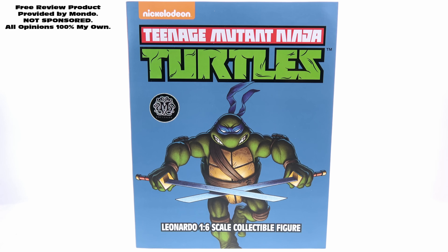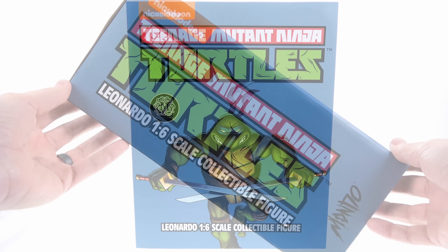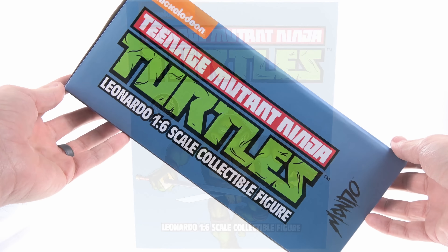Hey guys, thanks for tuning in — this is Optobotomous coming with another video review. On today's episode we're going to be taking a look at the new Mondo 1:6 scale Leonardo from Teenage Mutant Ninja Turtles, specifically the Mondo exclusive version. The package has really cool art of Leonardo on the front, as well as the Nickelodeon and Teenage Mutant Ninja Turtles logo at the top, and a little sticker to indicate the exclusive version.